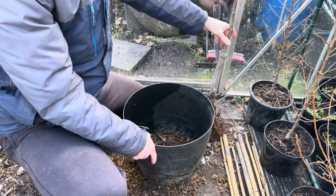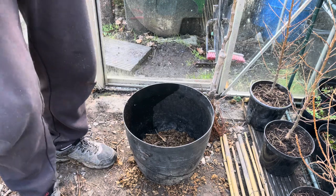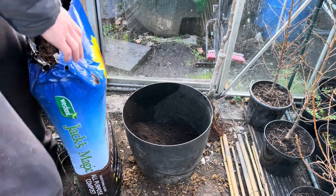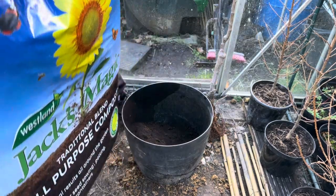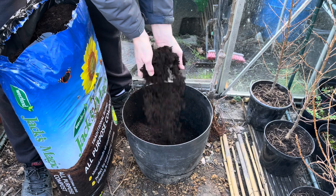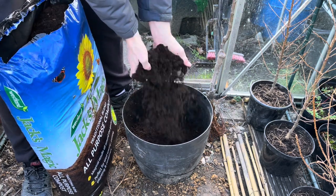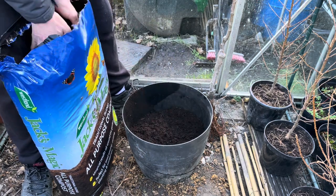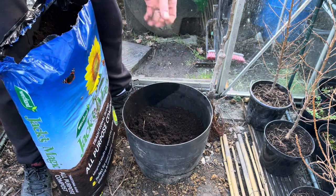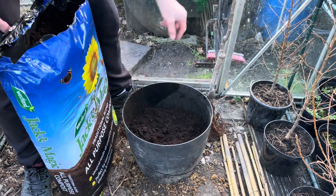I'll fill the pot up probably about halfway or so with some compost. This is just traditional multi-purpose compost and I've gone for a slightly more expensive brand because the quality of the cheap ones is not much good at the moment — just full of big chunks of bark and stuff that hasn't broken down. So I'll get about halfway, just over halfway.